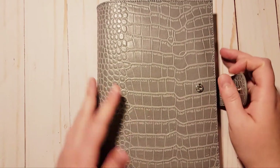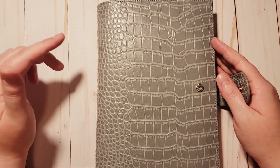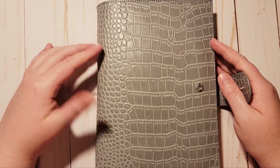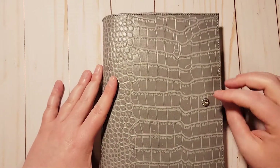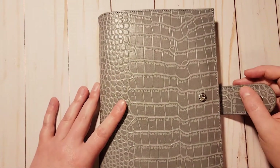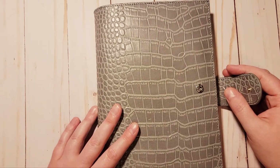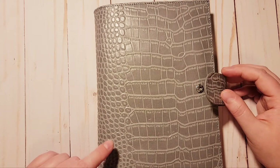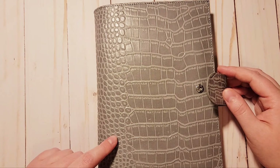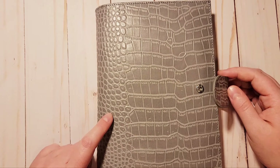It does have a snap closure — this is just the regular A5 cover. They do have an A5 plus that's a little taller and a little wider, and it has two snaps on the A5 plus if I'm not mistaken. The reason I didn't get the A5 plus is because I really wanted the croc.